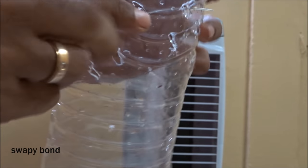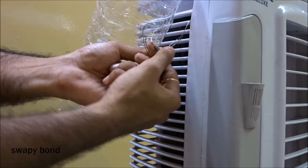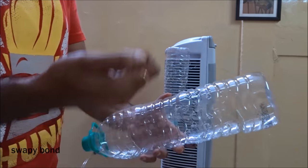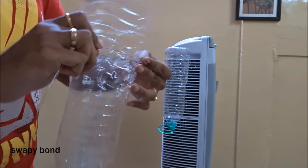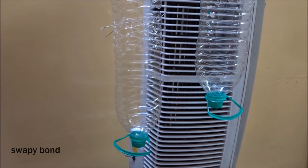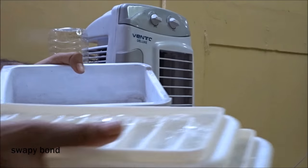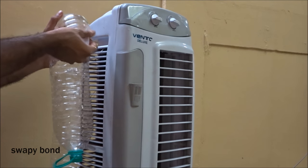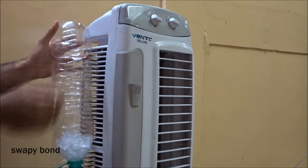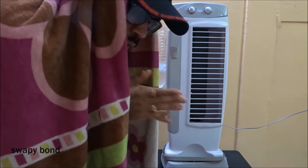Now once you've done that, it's time to mount the bottle on the tower fan. Bottle number one is ready — now let's mount bottle number two. Finally, everything is in place and now it's time to add the ice. Make sure you add lots of ice and also top it up with some water. Now once you've done all that, it's time to switch on the fan and feel the difference. Definitely some cool air coming out of this fan.